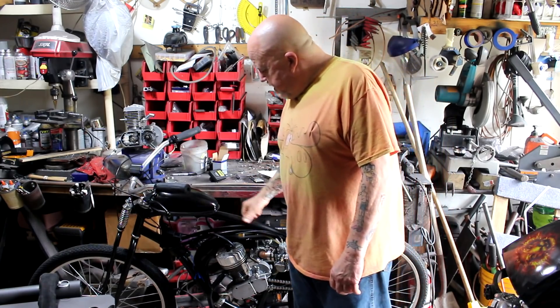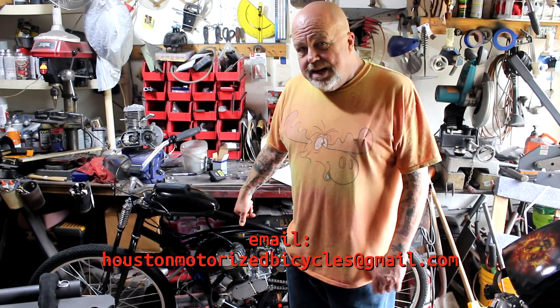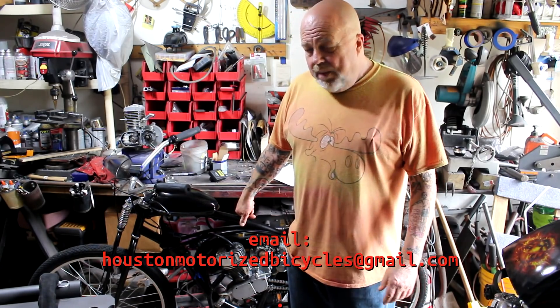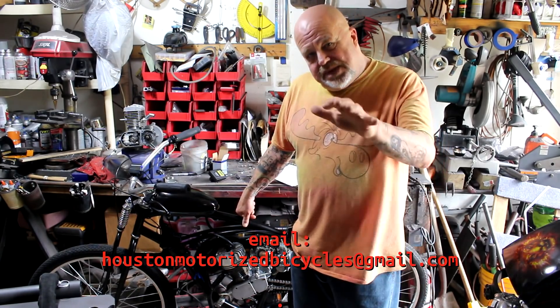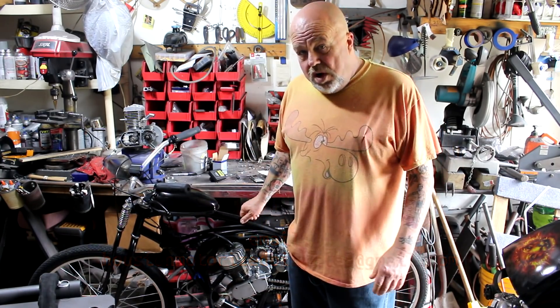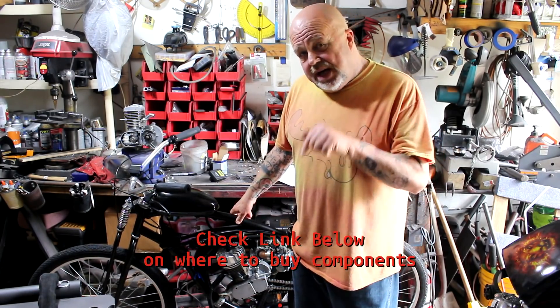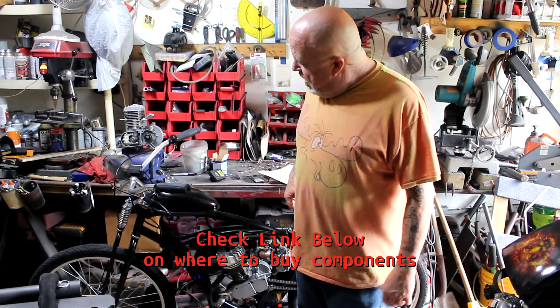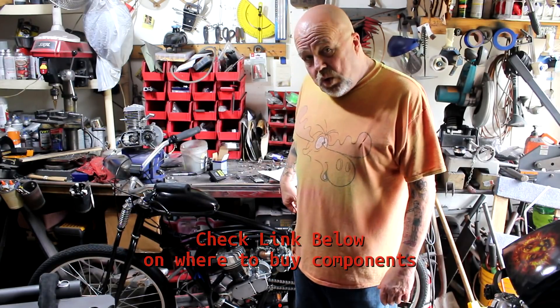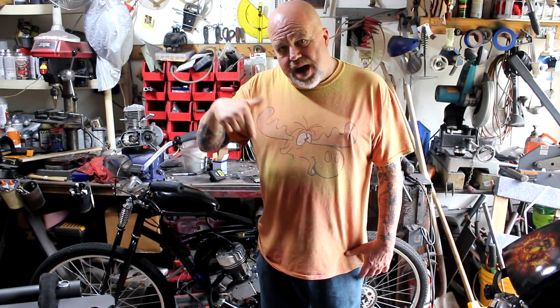I'm going to put this thing up for sale — give me an email if you're interested and I'll make you a deal. Stay tuned, boys and girls — next up I'm going to build the ultimate four-stroke motorized bicycle. Check the link down below for all the goodies on the bike showing you where you can get them for yourself. I hope you enjoyed the video — click thumbs up if you like it, click subscribe, there's a lot more to come. Thank you for watching.